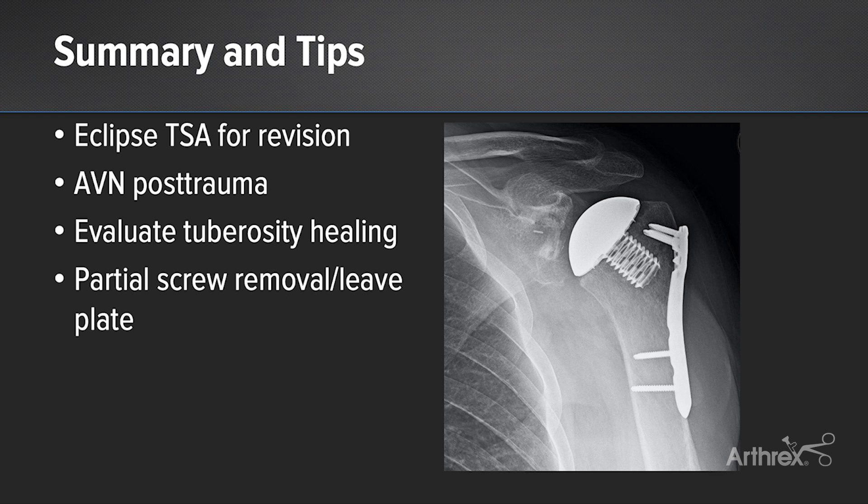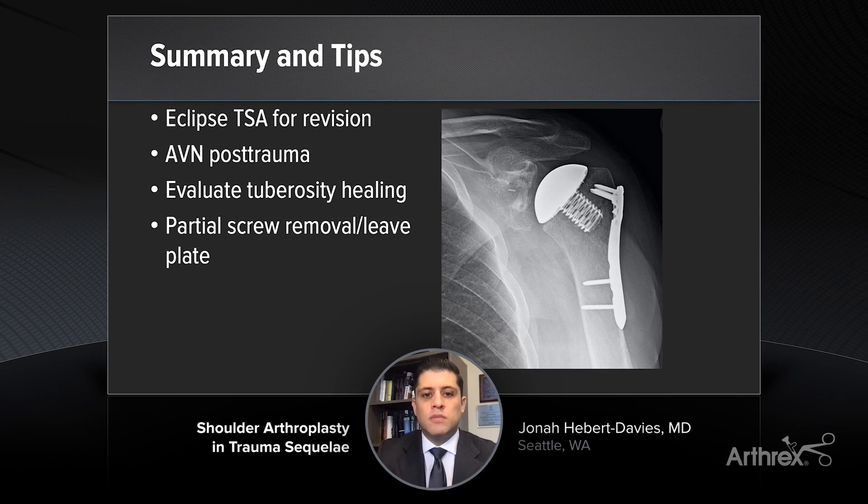In summary, I think the eclipse can be a very useful tool for these types of patients where they've undergone operative fixation of a bad proximal humerus fracture, especially the younger patients, but they've ultimately gone on to AVN. One of the issues is you have to be able to evaluate tuberosity healing — I wouldn't do a stemless implant if the tuberosities weren't healed or had displaced. But if they're healed, as you can see on the CT scan preoperatively, then I think it's an excellent option. The CT scan can also be used to plan with the VIP and can help pick and choose which screws need to be removed from the plate.